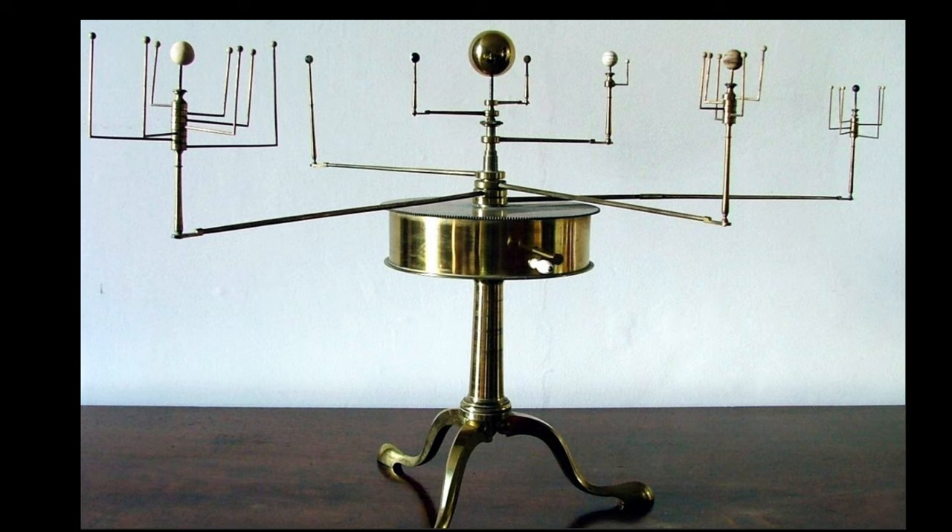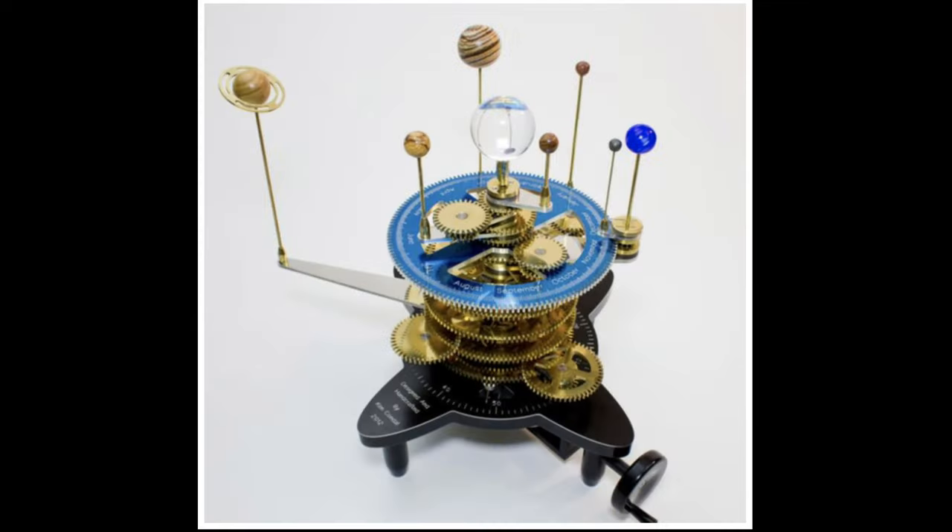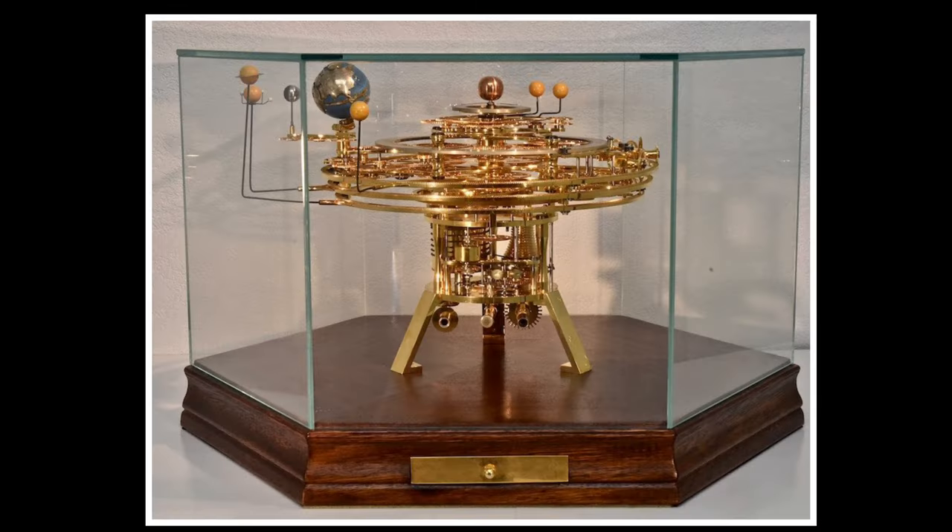An orrery is a model of the solar system that represents the positions and orbits of the planets. A web search finds images of dozens of different configurations and complexities. An animated orrery has either a crank for manual operation or is motorized to represent the relative orbital periods. It is a scale model in the dimension of time. Animated orreries typically have a complex stack of precision gears.